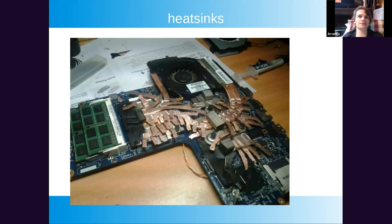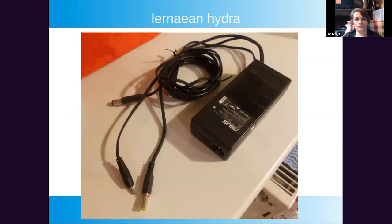Heat sinks are definitely reusable. You can use them for projects where you need power dissipation in a slim form factor — connect a transistor to the heatsink, and that's exactly what those heatsinks are designed for. You can also reuse the fan with it in the same way.